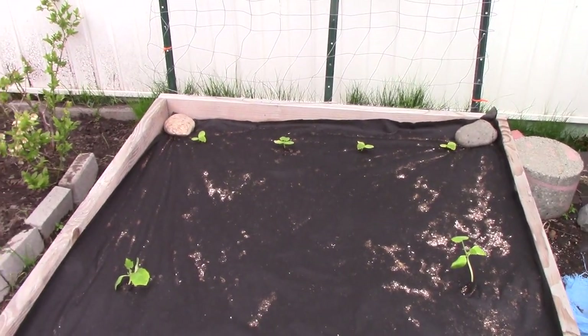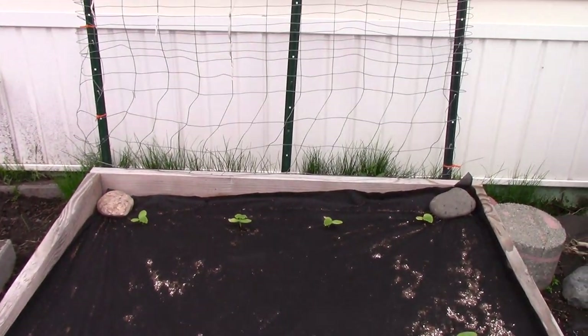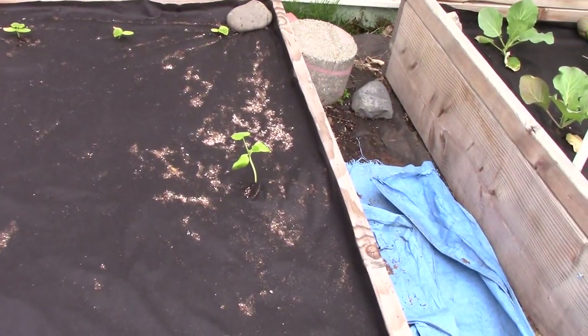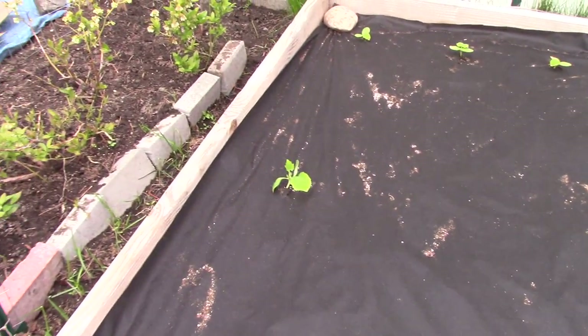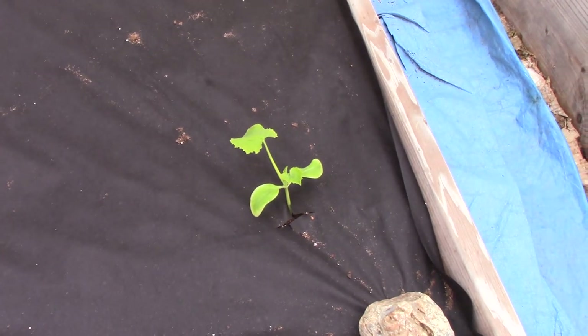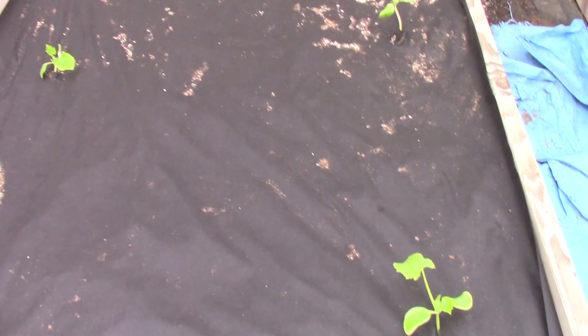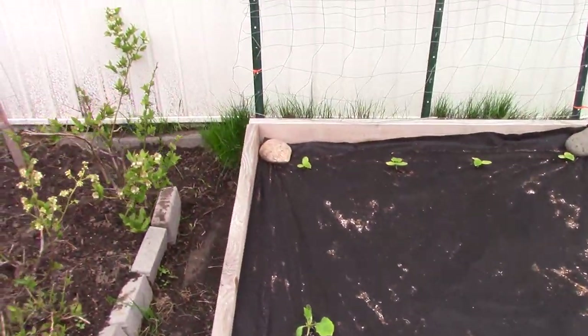Over here in the back, towards the backboard, I planted my lemon cucumbers, and on the sides I have my zucchini. They're not doing bad at all — they're doing good, actually, for the 31st of May, so I'm not complaining.